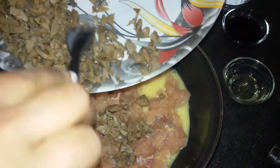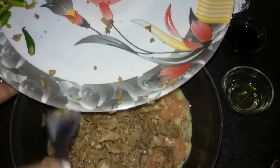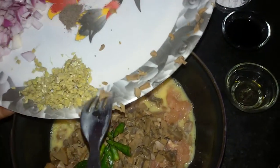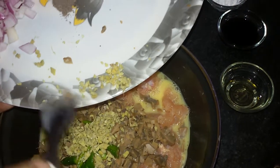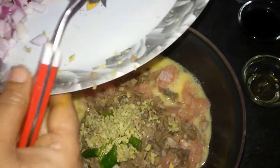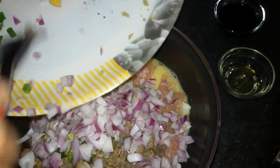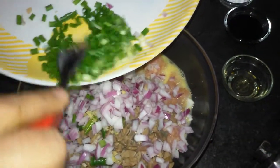Chopped mushroom — once again I have used button mushrooms for this. Green chilies — I have added four green chilies. Chopped ginger — this is one inch ginger which I have chopped. These are two small onions which I have chopped. And now the spring onion.